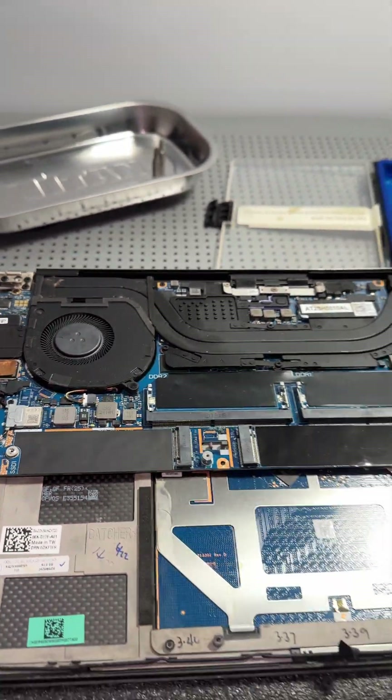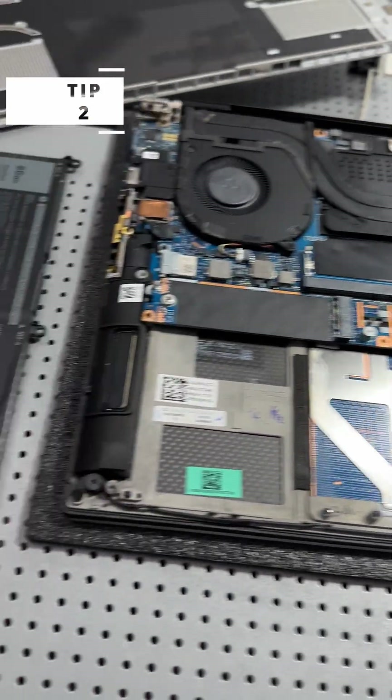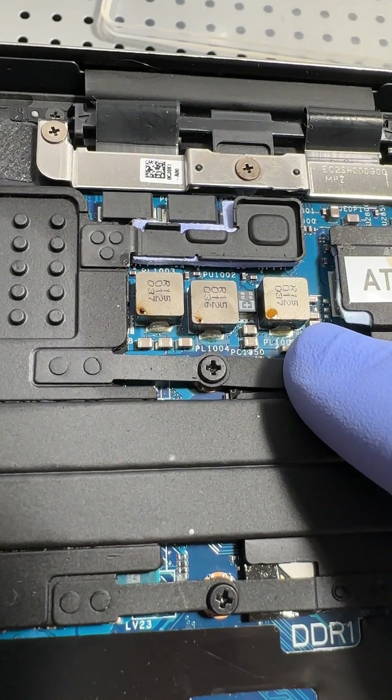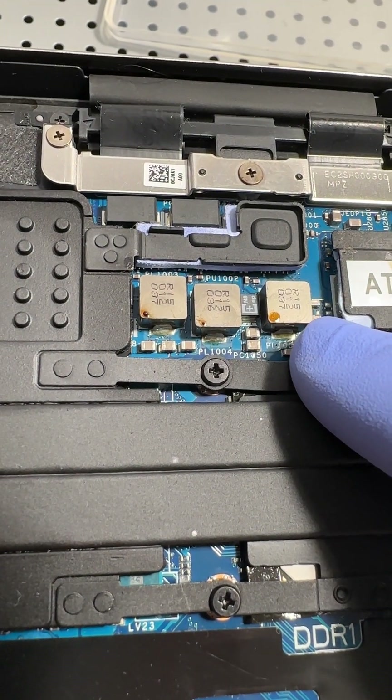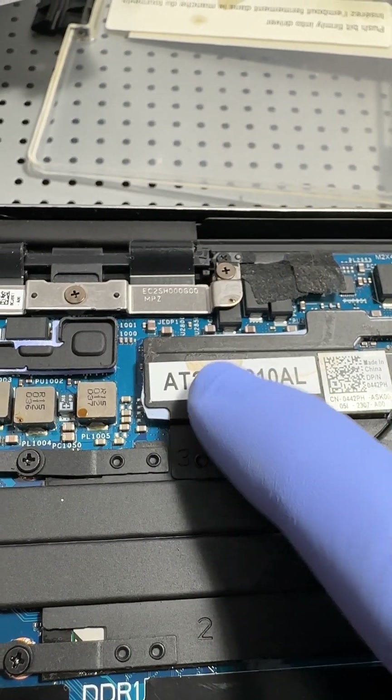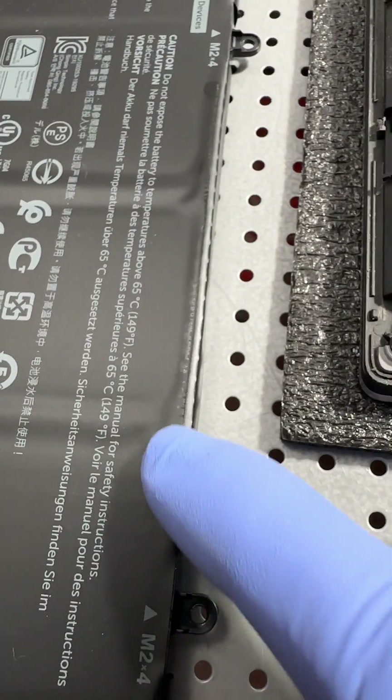Computer water damage repair tip two: once you have the computer open, you're going to want to look very carefully for areas where you can see evidence of the spill. In this case, coffee coming through the actual computer — I can see some here and some there. These are indications of where to look for potential evidence of the coffee, which I can then address with a lightly damp rubbing alcohol rag.